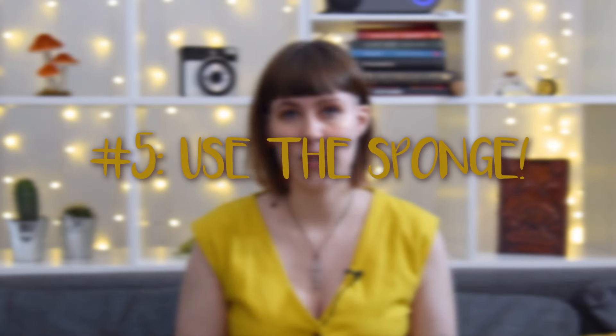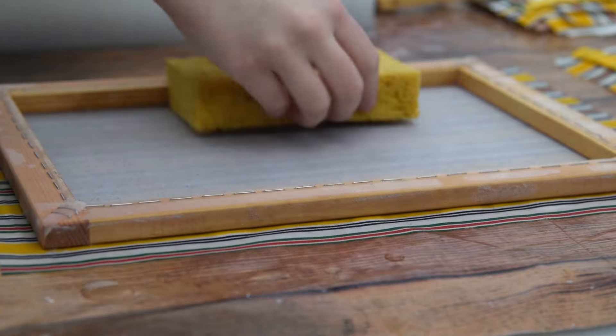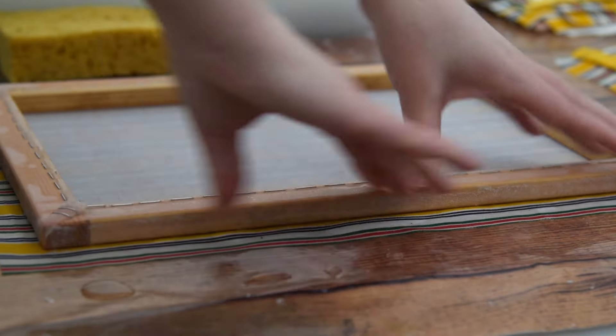My last tip, tip number five, is to use your sponge. I cut this out a lot in my videos because it's so repetitive, but you want to use your sponge so much — especially if you're struggling to transfer your paper to the cloth. Squeeze out as much water as you can, go over the area multiple times, and especially go over the sides you're going to lift off. If one side is really struggling to come off, add that extra sponge action in there. Your sponge is your best friend — it will also really help drying time. Just don't use your sponge directly on the wet pulp, only through the mesh, otherwise you will lose the smoothness.